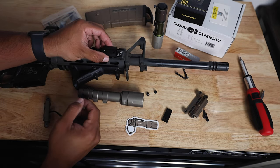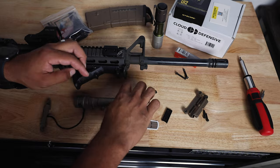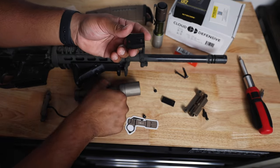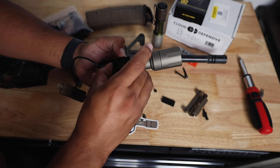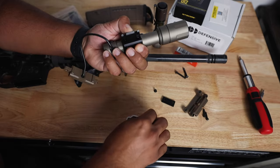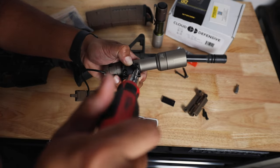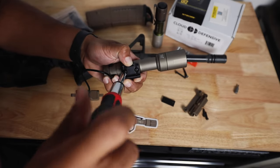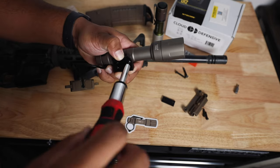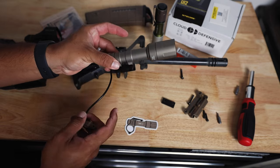First you want to grab your base plate and make sure you know where to put it on your Picatinny rail. I usually place it towards the edge of my rifle so that my light is sitting on the edge — that's just where I like it to be. Grab your base plate and line it up with your light. Place it upside down, just like that. Now grab your two little screws and insert them to the bottom of the base plate. Once that's lined up, go ahead and screw it in. Now your light is mounted to the base plate.